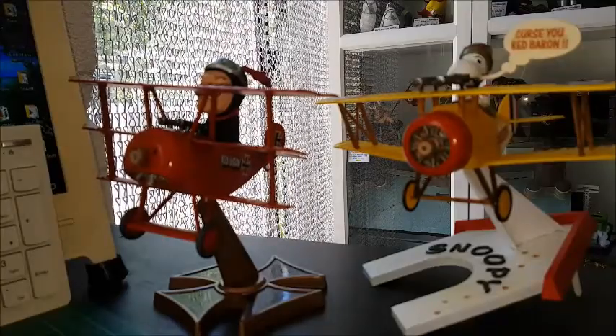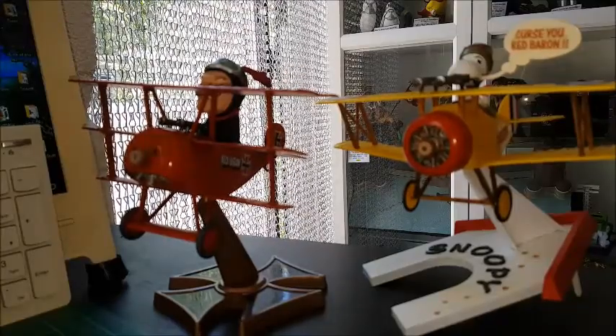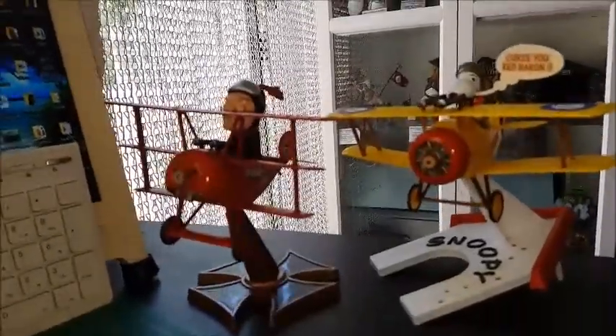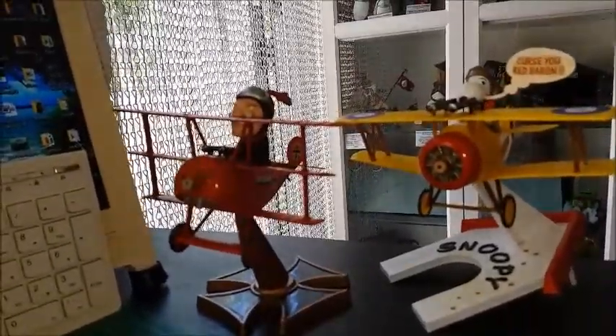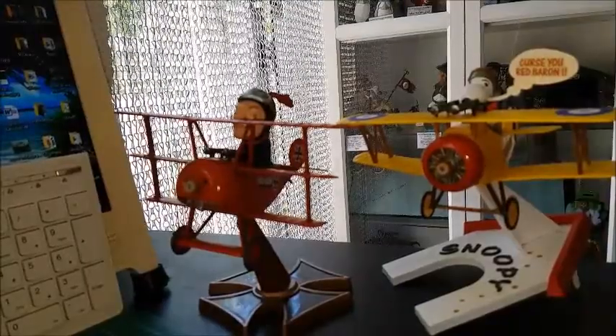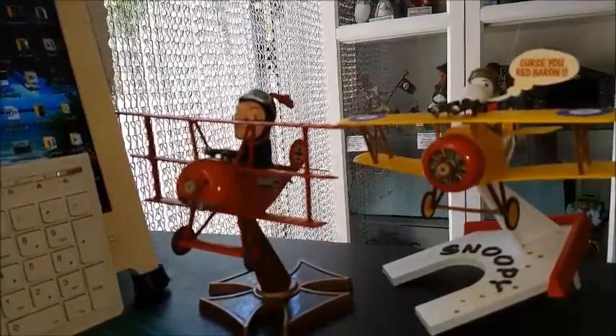And off they go to do battle all over again! I'm sure you'll agree there are some great fun kits, and I've been looking forward to getting these in my collection. Okay everyone, cheers for now.